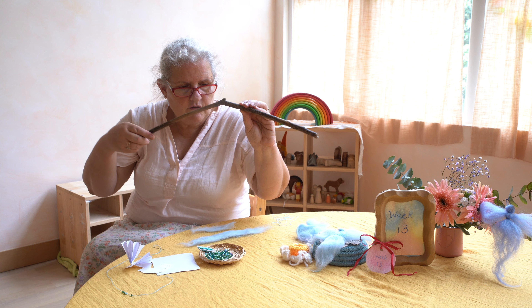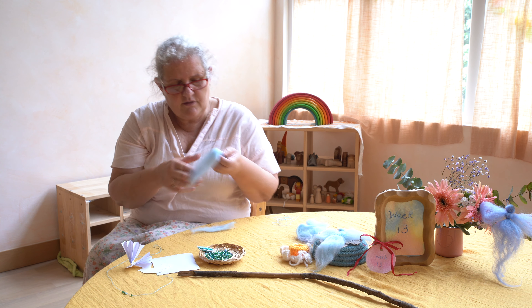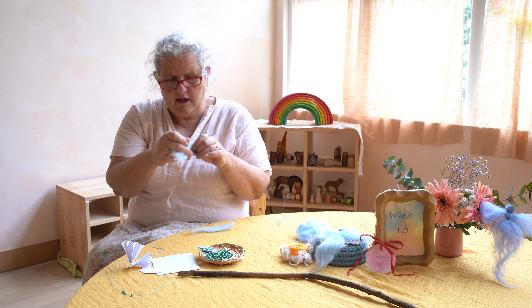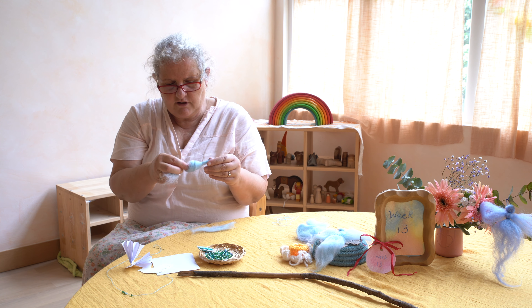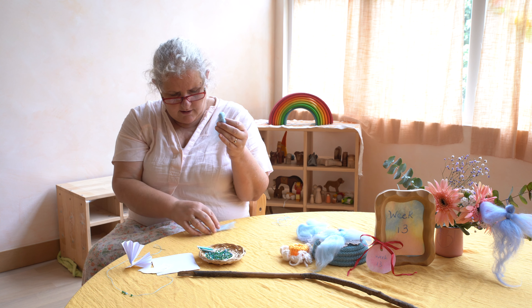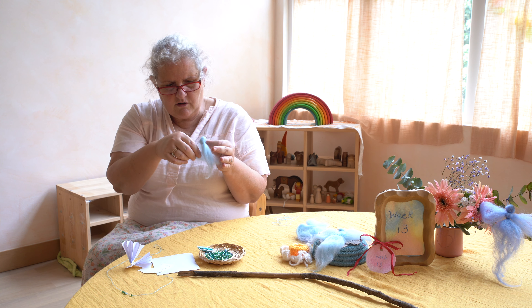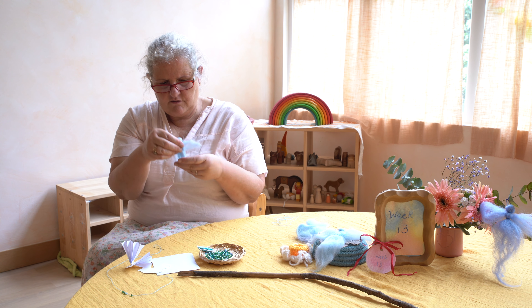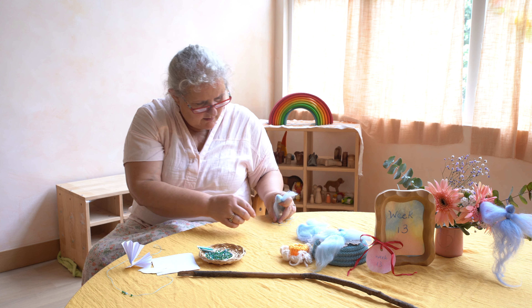If you're not familiar with making the angel, you take about this much wool and make a loose knot, and then you have a front for the head and the back. You slip another piece of wool right here in the middle, and so it makes a little fairy.